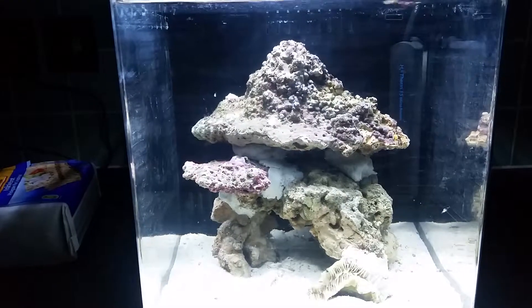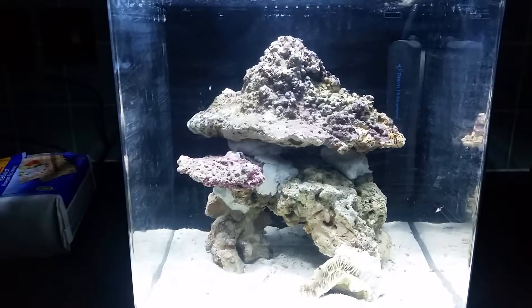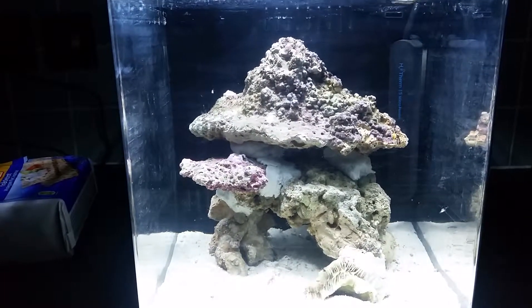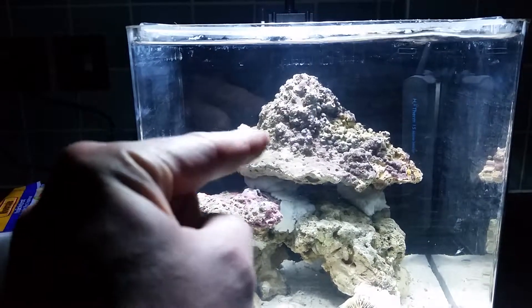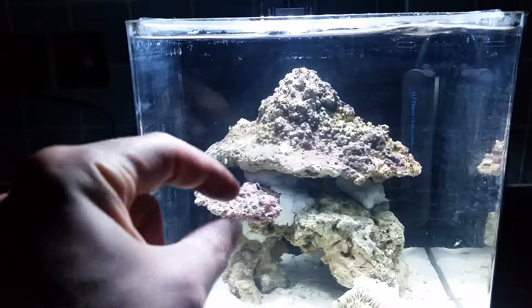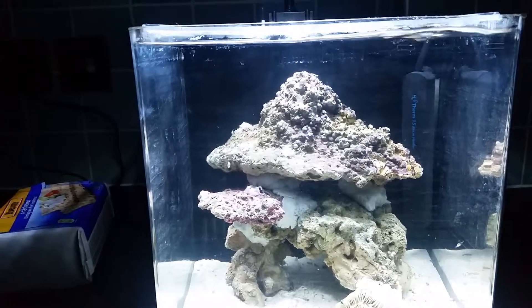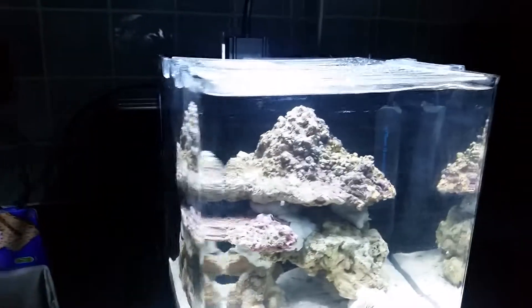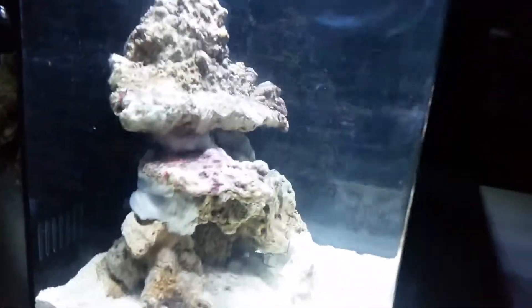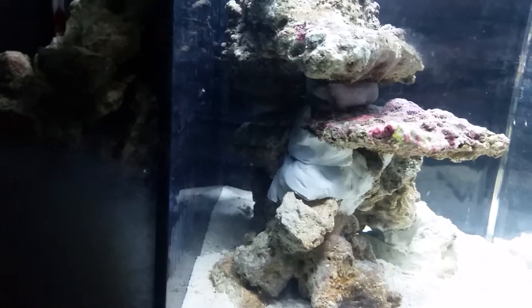The main thing I'm thinking about is what to put on this little plating coral here. There's so many different things — I could get an acan spread across here, or something like that. I haven't had an acan before. Maybe just some other LPS like a frogspawn, but it will puff up and might attack whatever's next to it. So maybe something smaller, like a blasto.